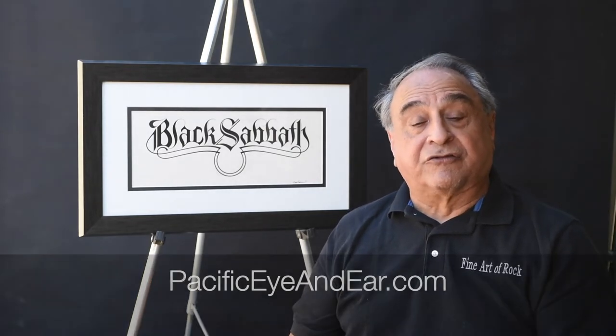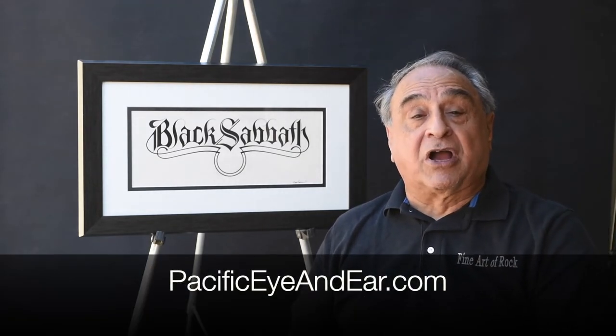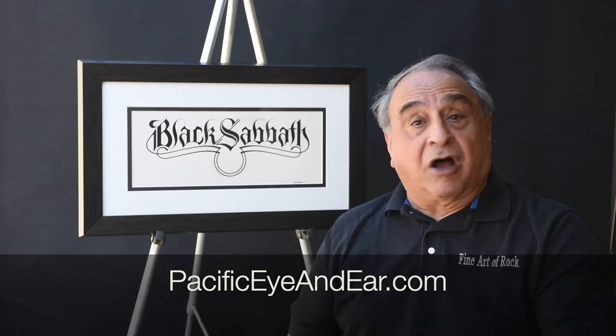I'm also willing to combine multiple logos into the same print. So reach out to me at PacificIoneer.com and I'll see you back in my corner. Thanks a lot. Bye.